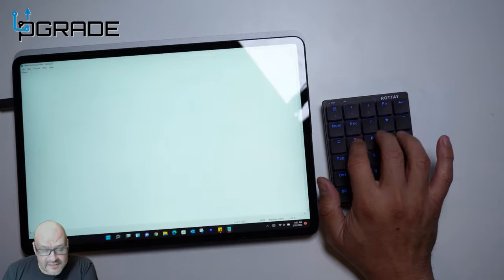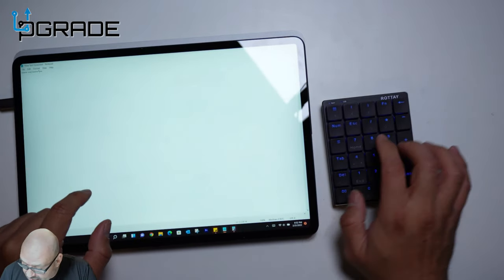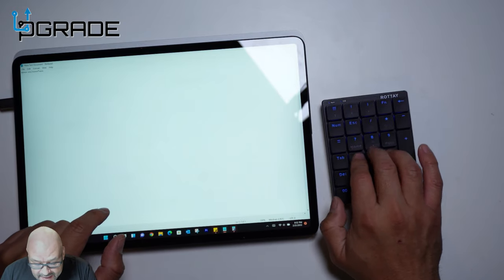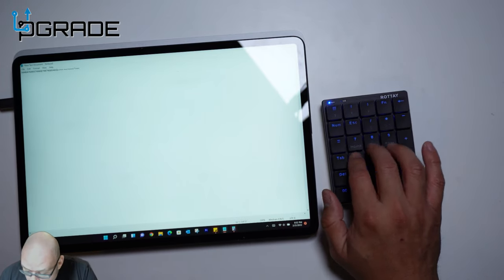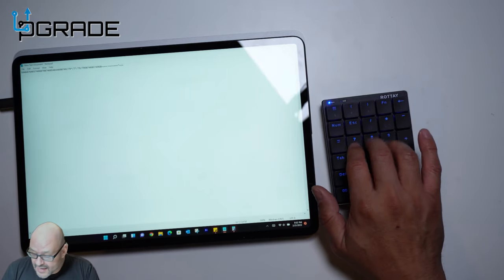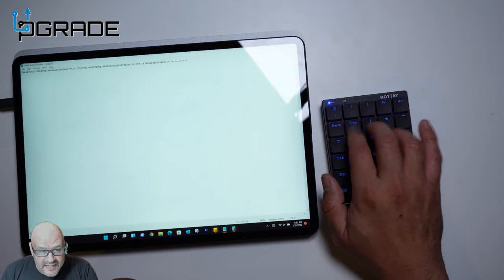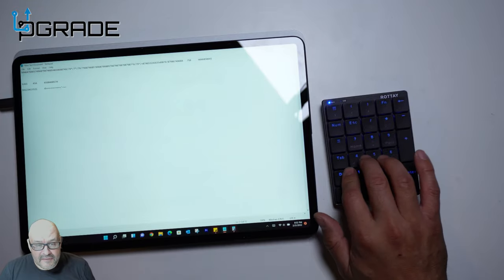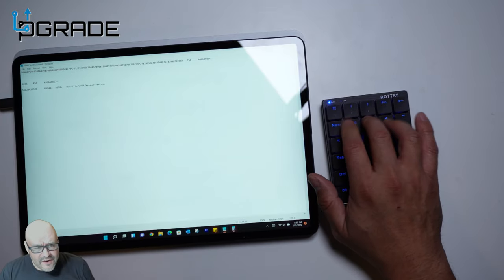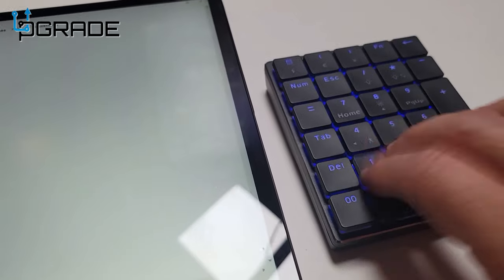Let's go ahead and type a couple things. You can see I'm typing, but I have to turn on the Num Lock key first. Once you do that, there's a light indicating it's on, and then you can just go ahead and enter data — it works very well. Let's go ahead and test out the noise levels.